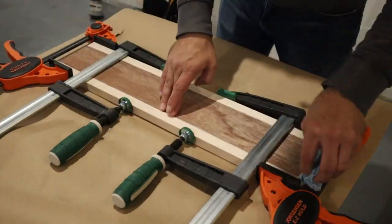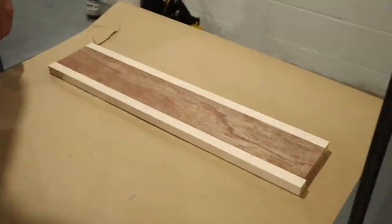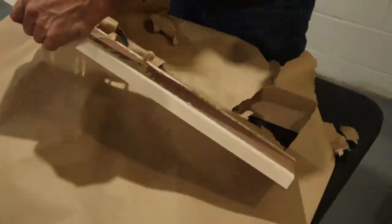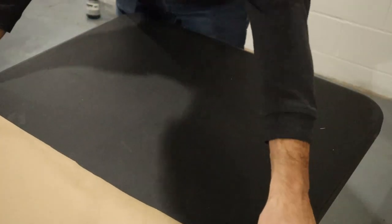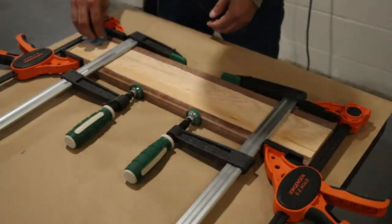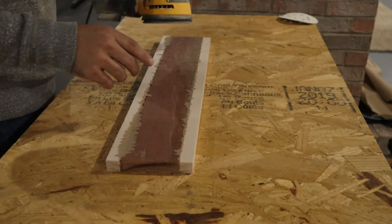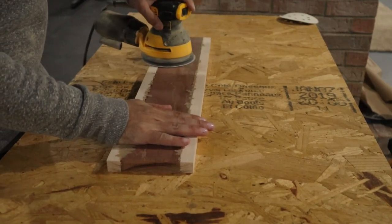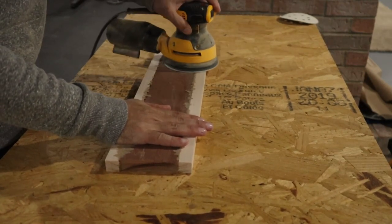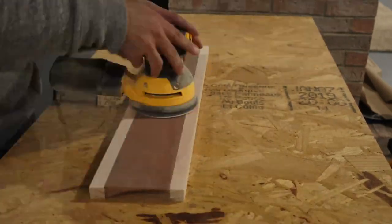I cleaned up the glue squeeze-out on the top but forgot about the bottom, and when I came back the next day I had to tear it off the paper. It wasn't ideal but it was all going to get sanded down anyway. Before moving on to cut up the first three boards, I put a fresh sheet of paper out and did my next glue-up, which was hickory in the middle and mahogany on the outside. Off camera I propped it up to avoid the paper issue. For sanding I used 120 grit sandpaper on the orbital sander on all six sides, then switched to 220 grit for a second pass.